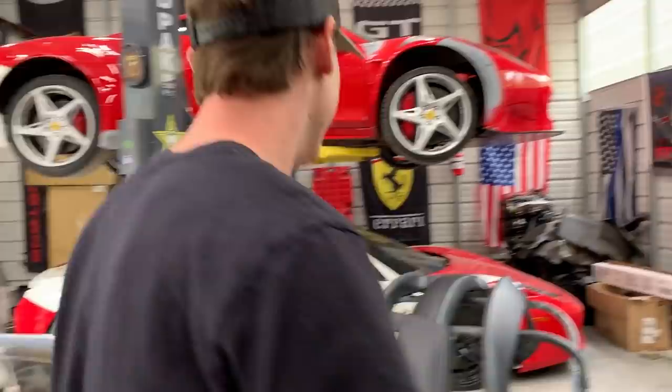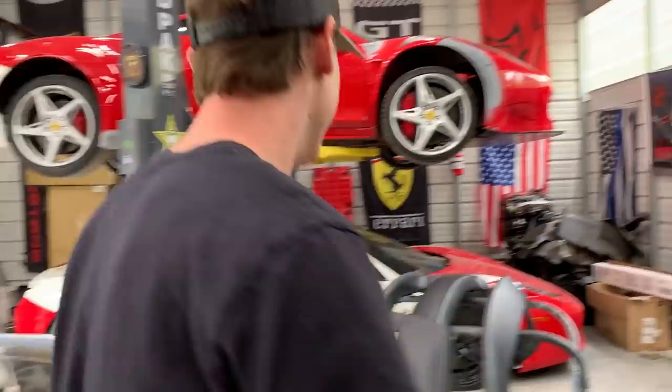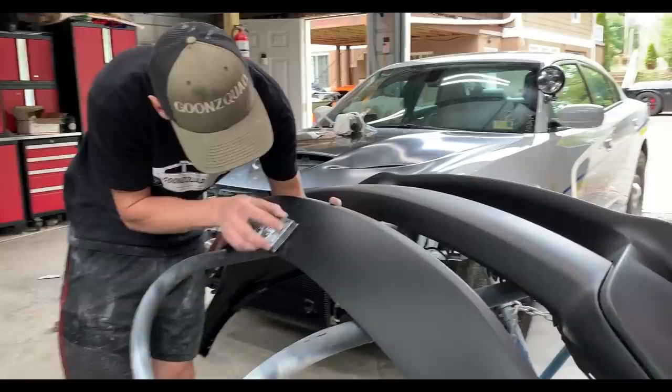All right, so the fender is done. Came out perfect. But before we throw any primer on it, we're actually going to move on to the front bumper over here and get rid of this little divot here so it matches our Hellcat hood. So let's go ahead, sand this down, throw some glazing putty on it, and then we're going to throw primer on everything.